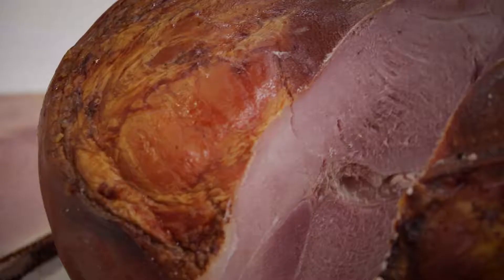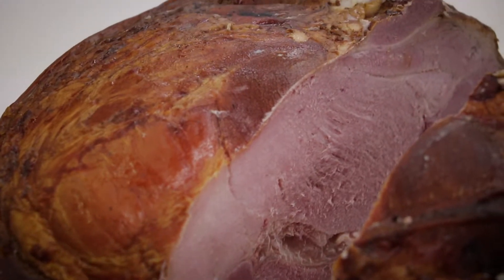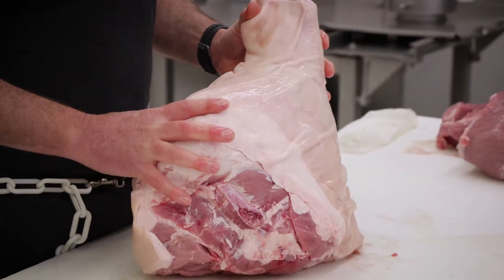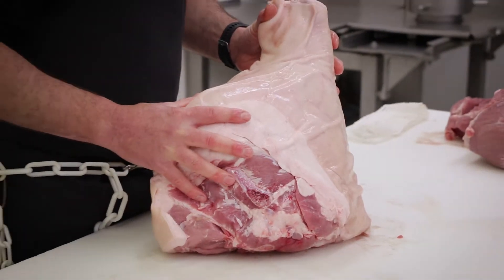Hey everybody, Brian here at The Butcher Shop. It's that time of year where we're going to start talking about hams. It's Easter, so let's get right to it. We're going to talk about what makes a ham. For those of you who don't know, it starts with a bone-in, skin-on pork leg — this is the hind end of the pig. This is what we make ham out of.